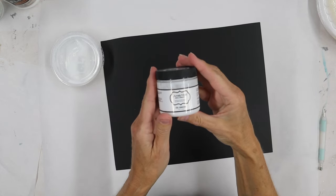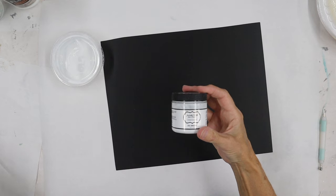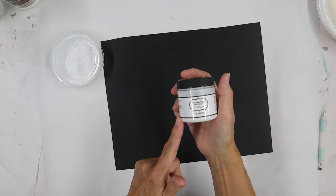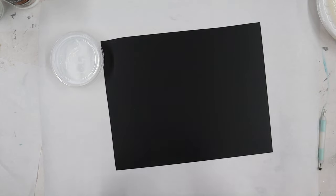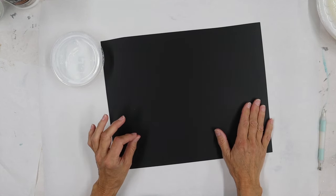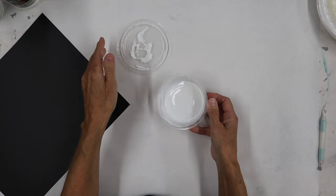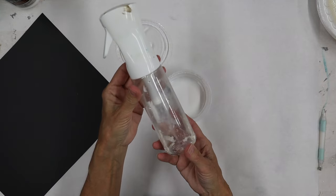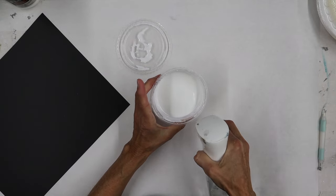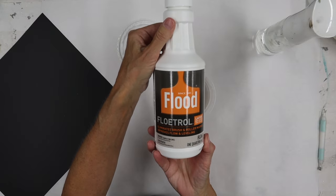I'm always trying to look for new ways that we can work with our foil adhesive and tips and tricks to create some of the best application possible. So I've been playing around with our wonderful Artsyville embellishments foil adhesive, coming up with some recipes for a smoother finish or to create some unique texture. I have put some of our foil adhesive in a little container, and what I'm adding is just regular H2O — regular water using a mist spray bottle. I'm adding about three to four percent, and then we're also going to add another product called Floetrol.